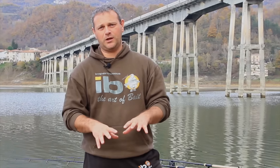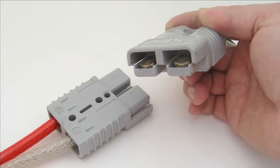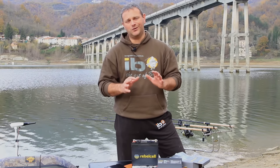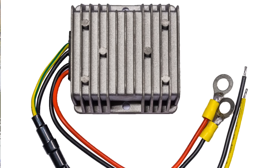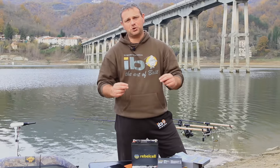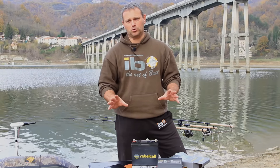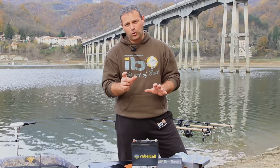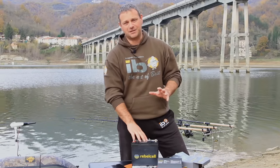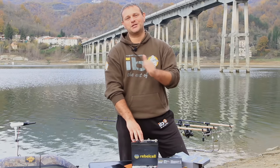Regarding optional accessories available for Rebel Cell: there is a convenient rapid industrial attachment to connect quickly and safely the battery to the electric motor. It is also possible to buy a voltage regulator for those who want to use the Rebel Cell to power the Raymarine Dragonfly echo sounders, which have a particular working voltage range that does not allow direct connection to Rebel Cell. With a few euros this problem is solved, giving us a lot of power and minimum weight — and certainly our back will be the first to thank us.